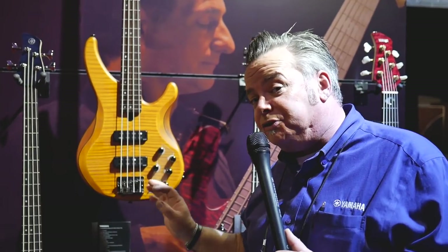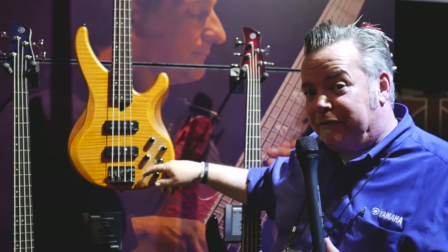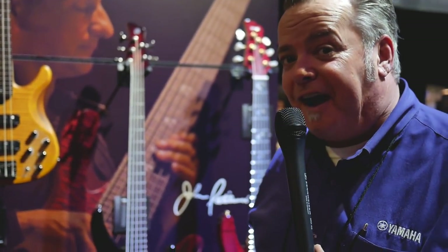What we also like about this is our very cool EQ. This is an active bass, so there's a nine volt battery on board, giving you very good tone shaping capabilities. We've also given you an active and passive switch, so at the drop of a switch you can go from a modern tone to a more vintage sound. You'll find that on the TRBX 604 and 5 Series — TRBX 604 for the 4-string, 605 for the 5-string — brand new from Yamaha for 2018.